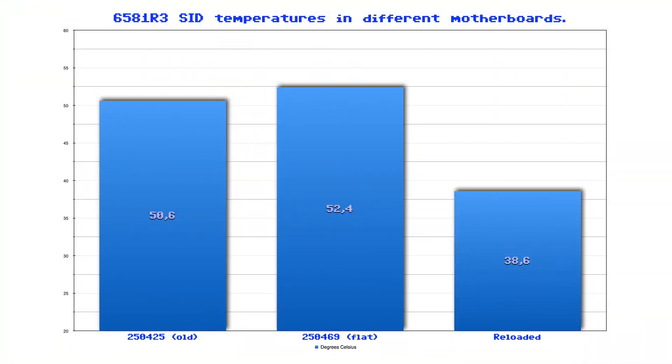And just for the heck of it, here is a chart where you can see the temperatures compared between the three boards. If you have anything to say, please leave a comment, subscribe for more videos like this, and thanks for watching.